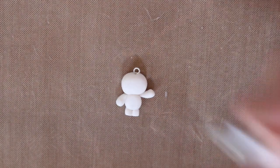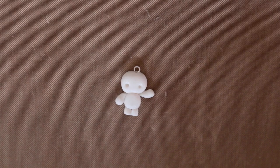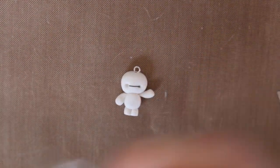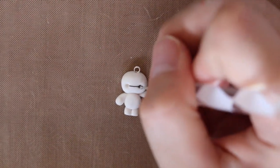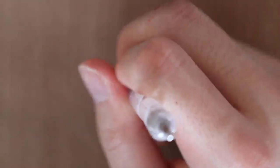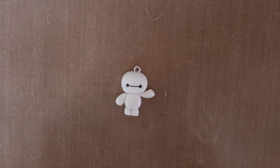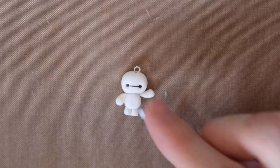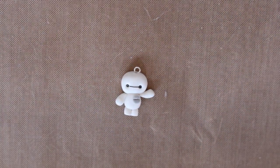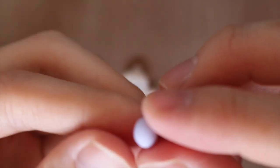For the eyes, I use a dotting tool to make eye sockets, then roll a thin piece of black clay into a snake — that'll be the line between the eyes. Then fill in the sockets with two pieces of black clay. I also flatten a piece of silver clay for the chest pocket where the chips go in, and use my blade to make a line in the middle. And there's your basic Baymax.